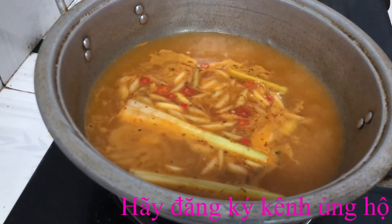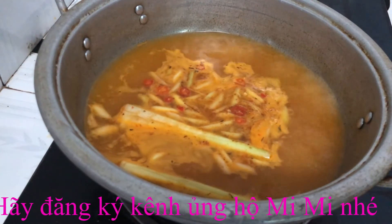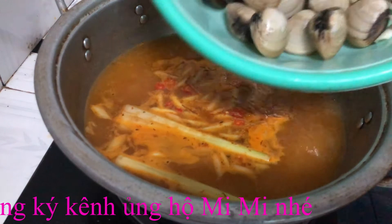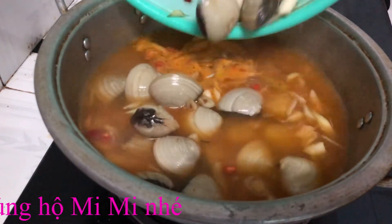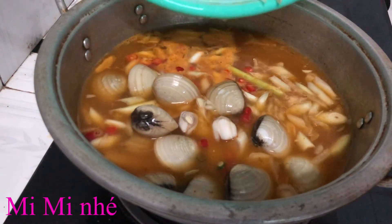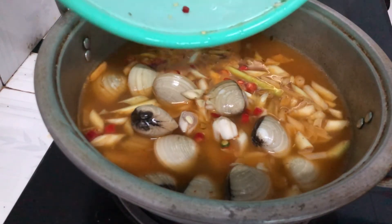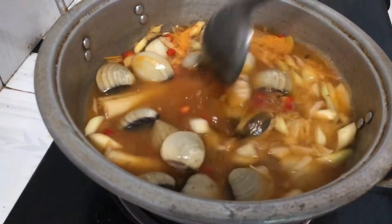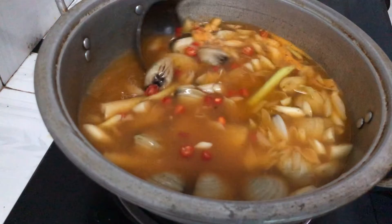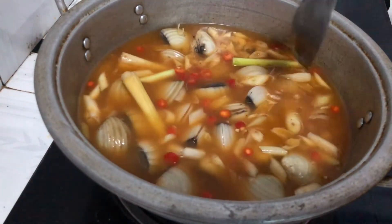Các bạn thấy nước sôi lên rồi nè, mình sẽ đi lấy nghêu bỏ vào. Bây giờ chúng ta sẽ chờ cho nghêu chín sẽ có được nồi lẩu nghêu đẹp.